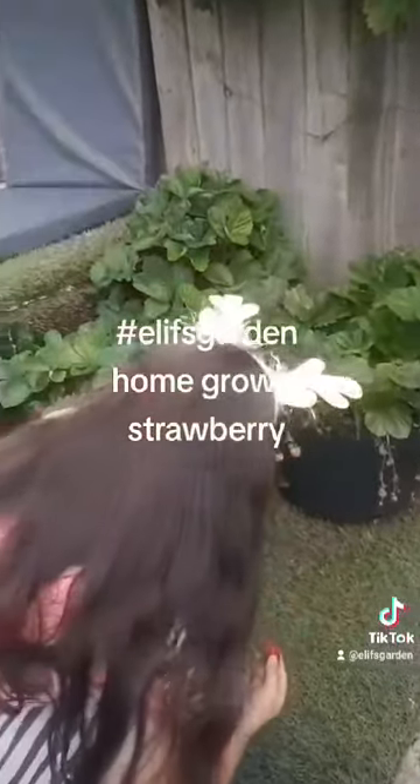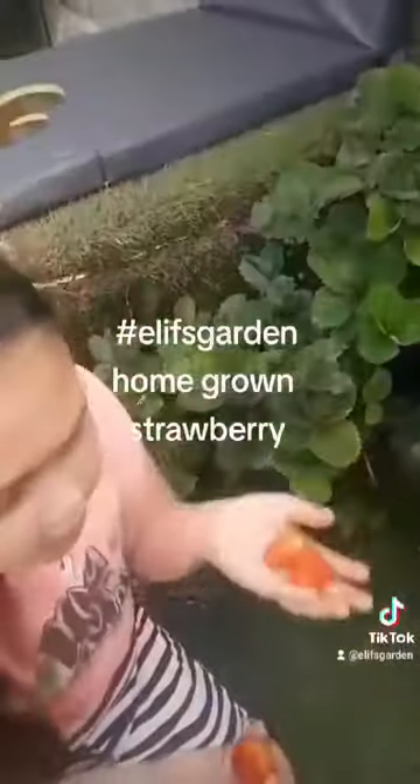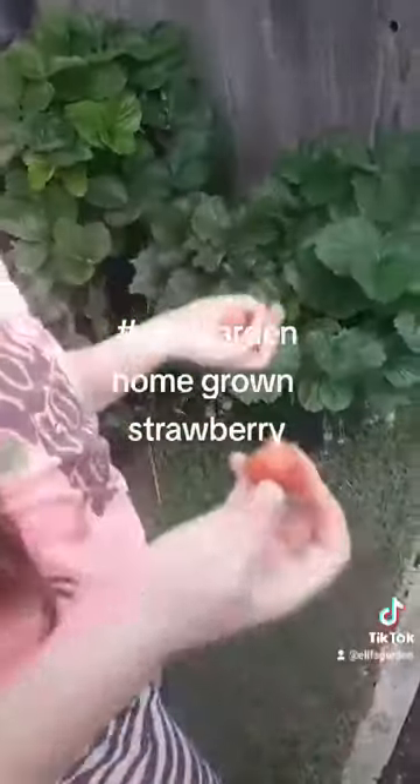We've got a lot growing in the garden. I see another one. I'm so happy. Another one — this must be my lucky day.